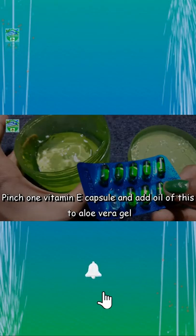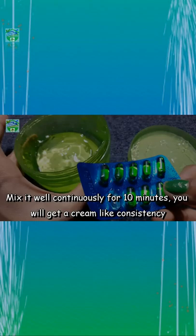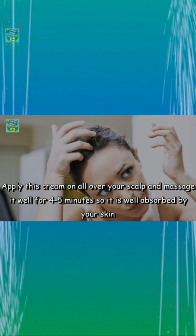In a clean bowl, take one tablespoon of aloe vera gel, pinch one Vitamin E capsule and add the oil to the aloe vera gel. Mix it well continuously for 10 minutes until you get a cream-like consistency. Apply this cream all over your scalp.